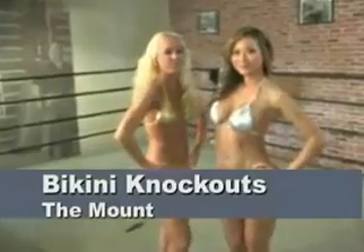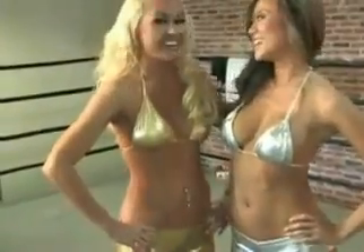Today in Bikini Knockouts, we are going to be doing the mount position. I need a partner — just kidding. Come on, let's get our shoes off.